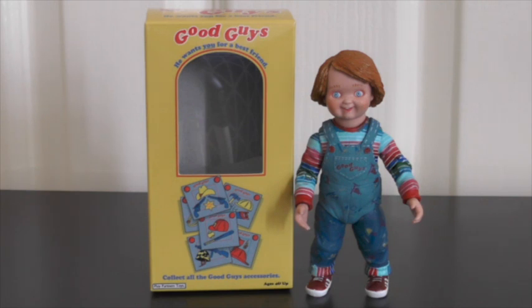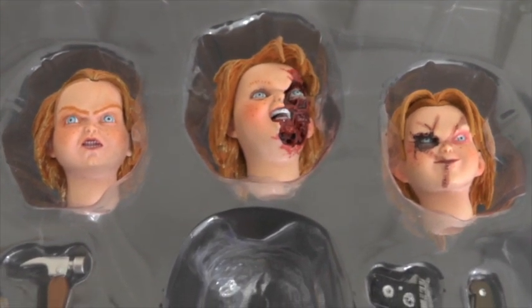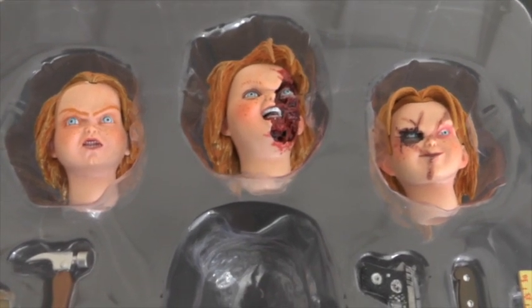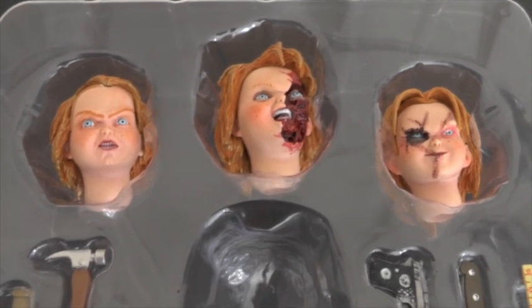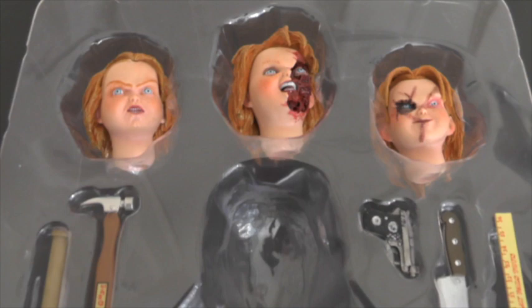Now we'll take a quick look at the other accessories — you get a lot of accessories with this guy. Taking a look at the accessories, you get three alternate heads: the head from Child's Play 2, the head from the ending of Child's Play 3 where Chucky gets his face sliced with the scythe on the carnival ride, and then the scarred look which I'm not a big fan of, but it is part of this accessory pack.